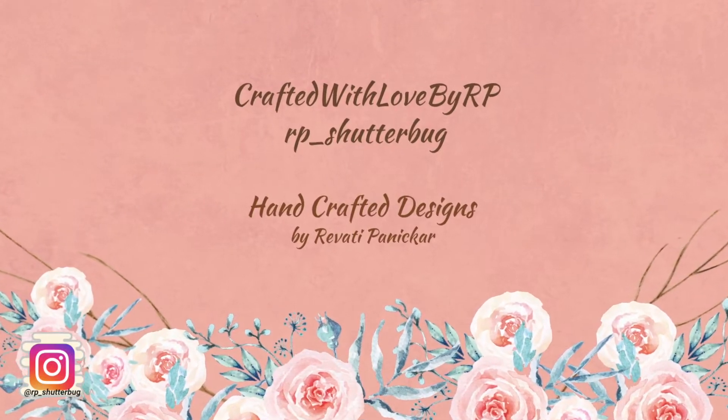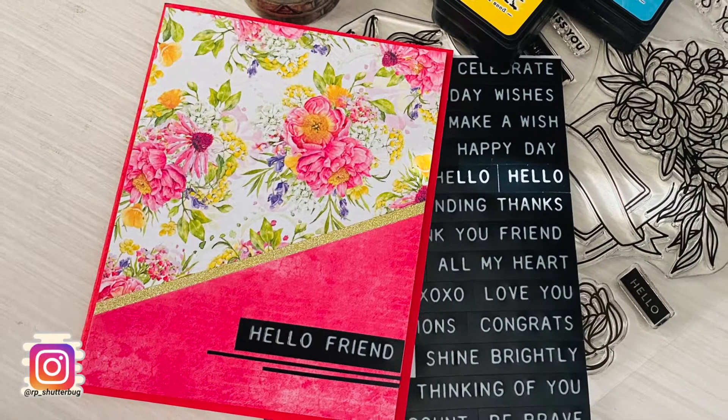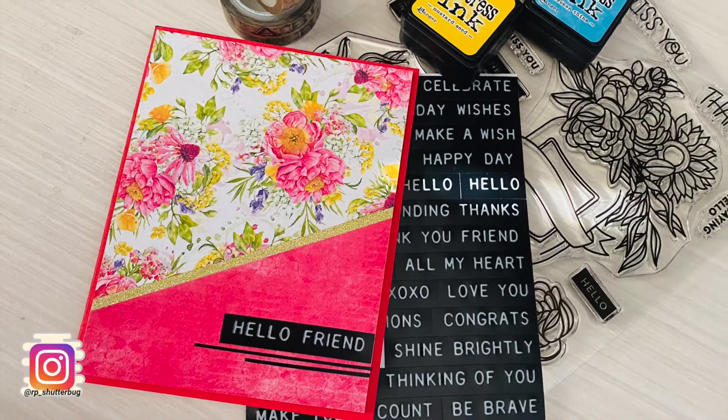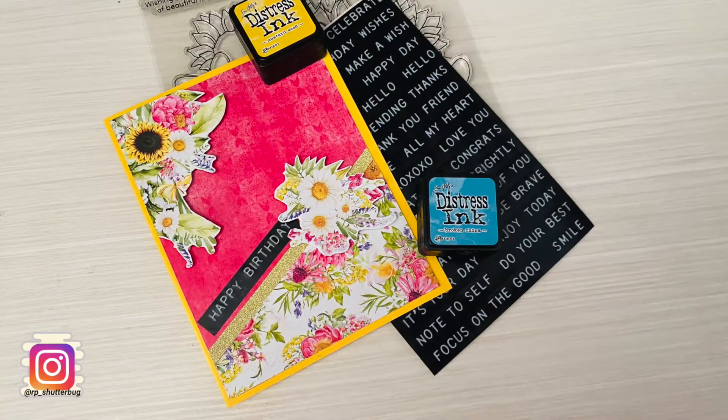Hello everyone and welcome back to another one of my videos. Today I have lots of fun card designs for you. I have used almost all of the pattern papers that I received in my Simon Says Stamp Sunshine Floods September card kit.